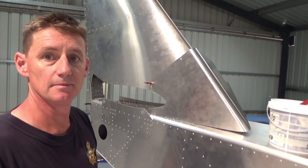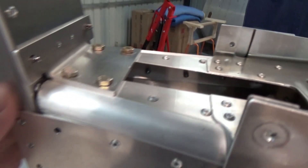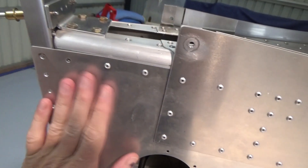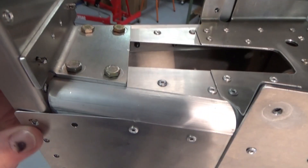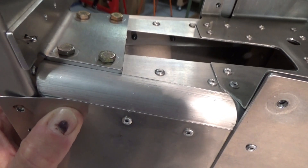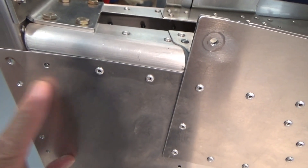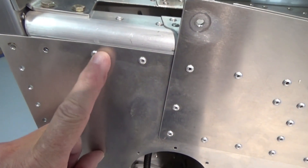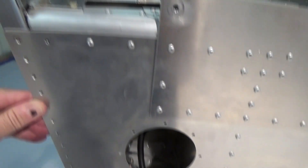Pull it apart, deburr, prime — the usual drill. So at the base of the fin here, there is a bit of a — this is a modification I believe. There used to be another plate that went over this; now the skin comes out but you end up with this gap there. So this rivet is going to end up tearing the skin. My plan is to make a shim — I might even pop this rivet out and make some sort of tapered shim plate. But that's experimental building I guess.